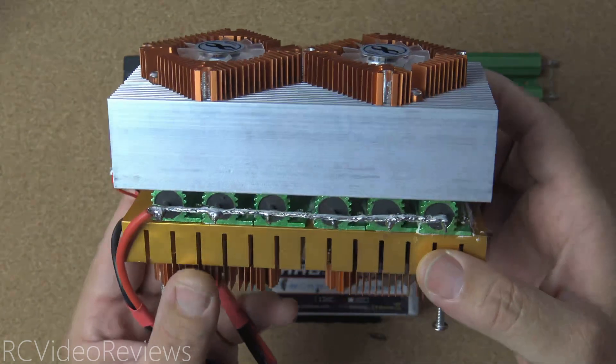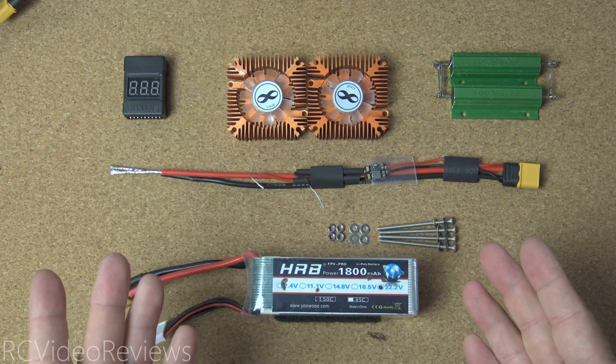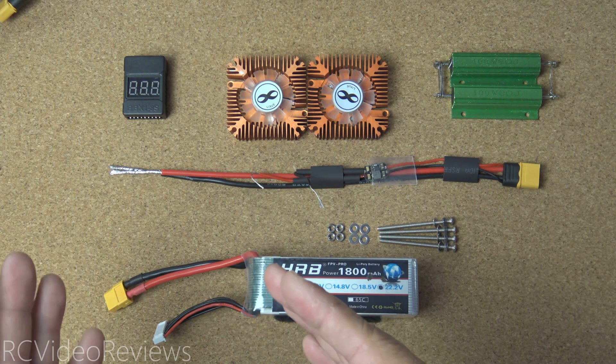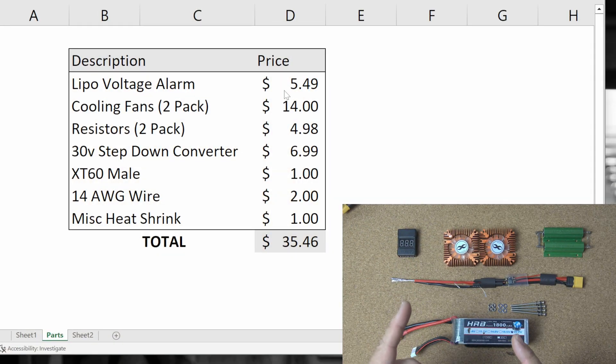This device is capable of discharging 18 amps. For now, I'm going to show you a really simple little unit that's meant to discharge a battery all the way down to storage. It will also kill a battery if you need to retire one. Before we assemble this unit, let's talk a little bit about pricing.